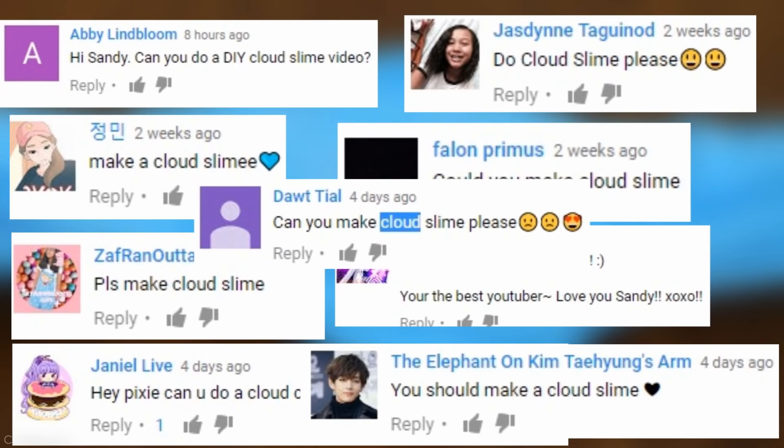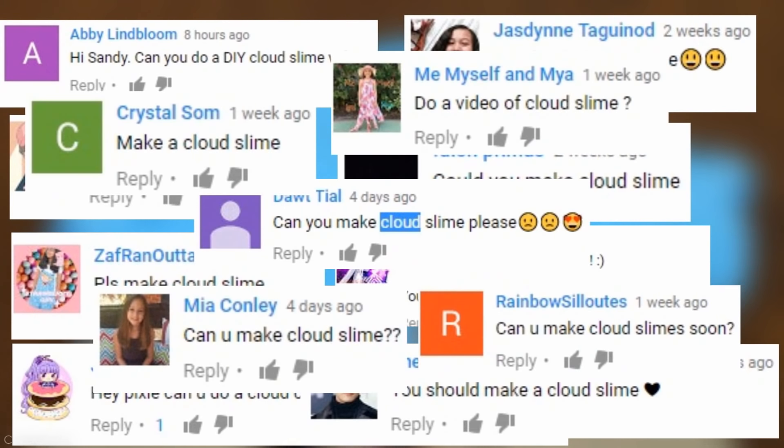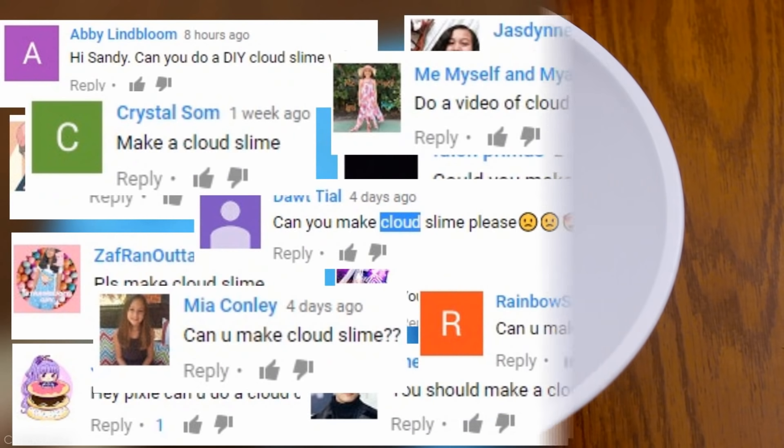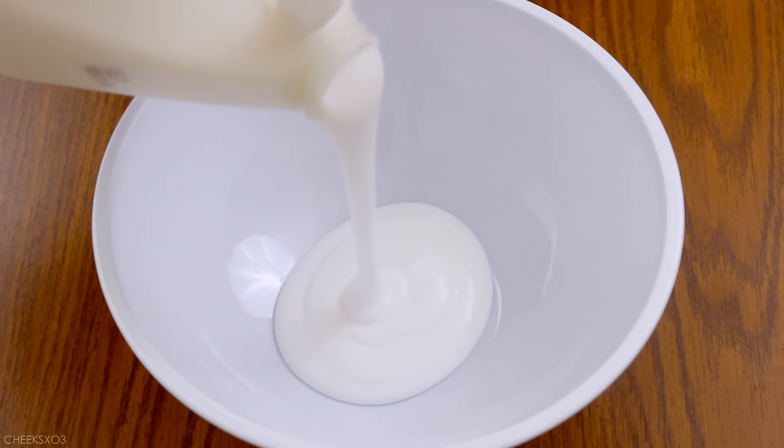Hello, it's me, Santee. A lot of you requested me to do a tutorial on cloud slime, but I thought it'd be interesting to test out different products to make it. So let's start off with the base recipe of what I used.